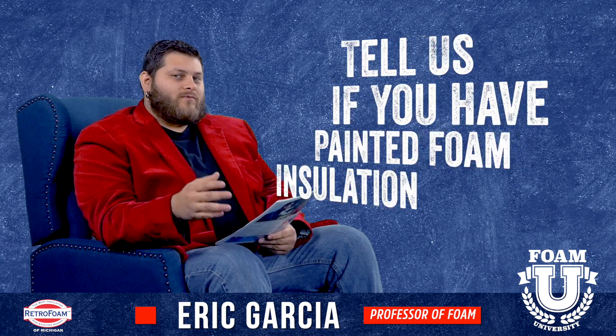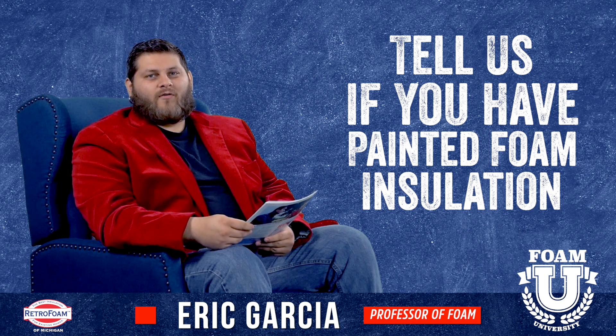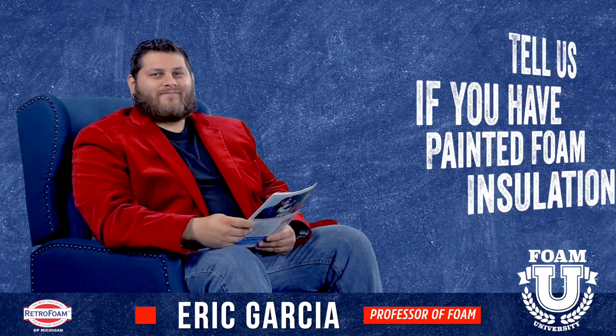If you found this information helpful, hit that like button, leave us a comment and tell us about how you painted spray foam for your project. Make sure you subscribe to the channel and don't forget to hit that bell so you get all the notifications.